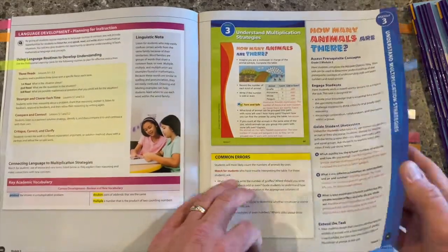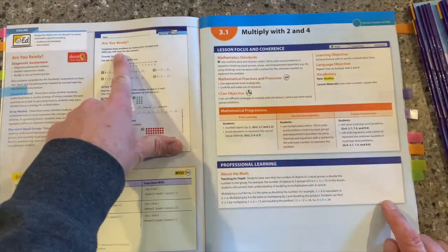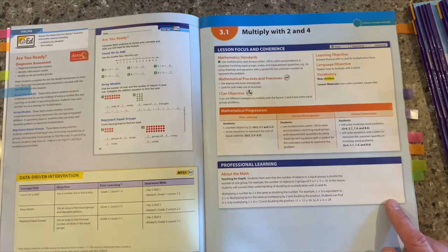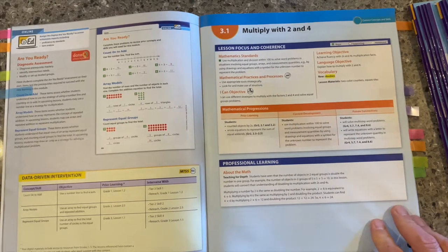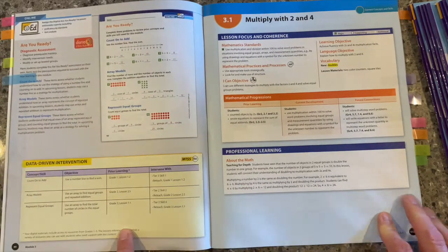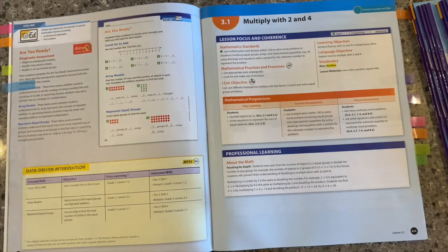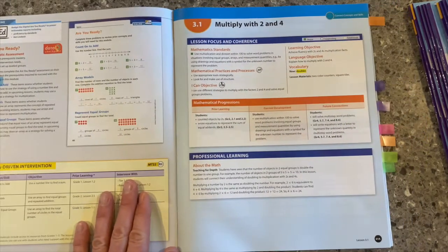As we've talked about before, at the beginning of each module we have the Are You Ready? This is a really important component of the program — it's our opportunity to assess prior knowledge, identify gaps and weaknesses that our students may have, and then use our data-driven intervention table at the bottom of that page to help intervene and build those skills before we start the module. It's critically important, and it helps the rest of the module move much more smoothly.